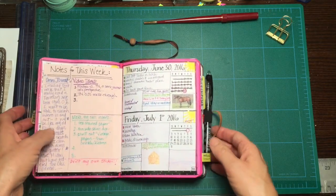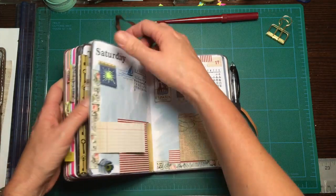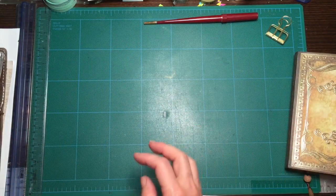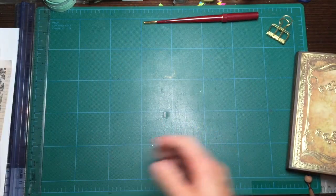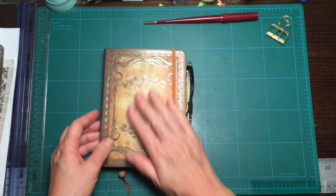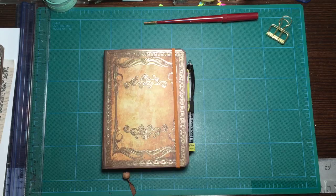Going forward, I'm not going to use this book again. I'll be moving to my new traveler's notebook, and I'm going to do another video talking about that. So that was just a little walkthrough of the current Omni journal — hope you liked it, and stay tuned, I'll have some more videos up very soon. Bye!